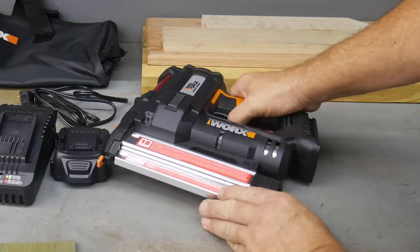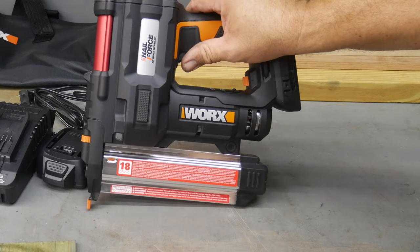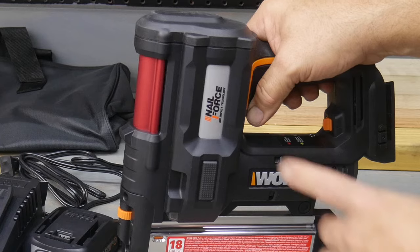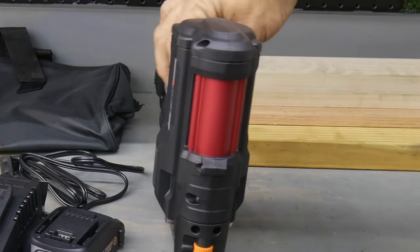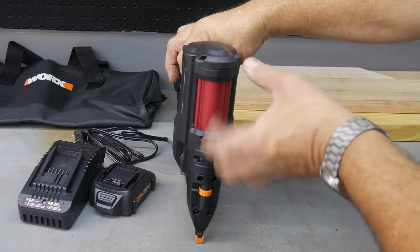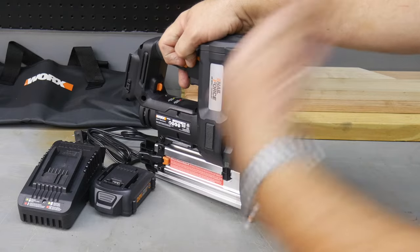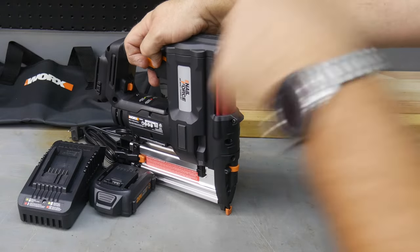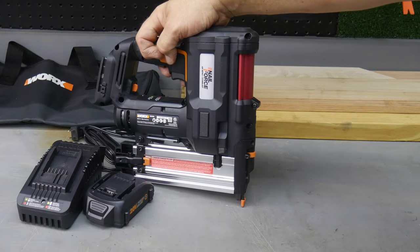We did notice this is a brushed motor, which we expect at the price they're selling this at — you can see the typical canned motor in there. That's not a big deal; it should do rather well. We don't expect that to hinder it whatsoever. It says air impact technology. Typically in a cordless nailer or stapler, you'll see either air technology — compressing a chamber and using a mechanism to fire the device — or a flywheel type where it spins up to drive the fastener via inertia. This is using the air impact technology, so it's more of a chambered air effect. We'll see how well that does.